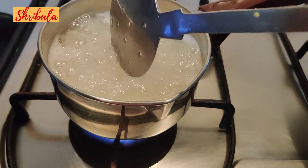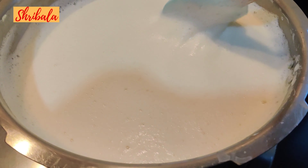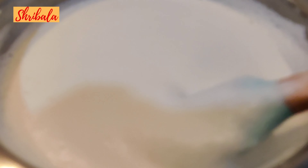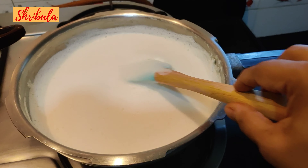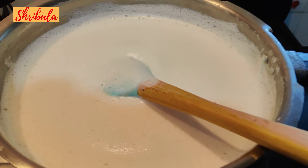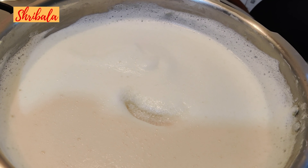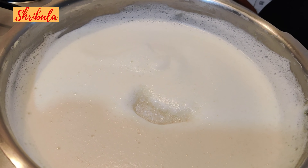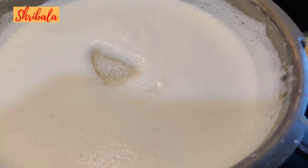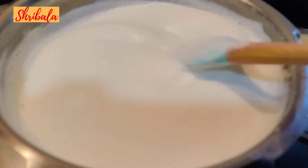The cream milk is now fully whipped — I have broken all the layers of malai. Once the Ada boils completely, which takes about 15 minutes, I am adding 4 teaspoons of sugar to the milk and mixing it nicely. Only 4 teaspoons because we are going to add condensed milk later.